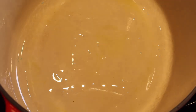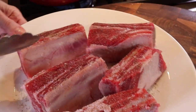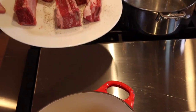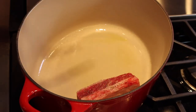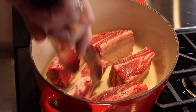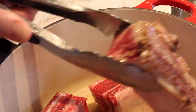Heat a six-quart Dutch oven over medium heat and add about two tablespoons of avocado oil — a high smoke point oil because we need to sear these. Make sure they're at room temperature. Get your pot ripping hot before you add them; we want a nice caramelization. Sear about two to three minutes on each side. That's beautiful caramelization right there.